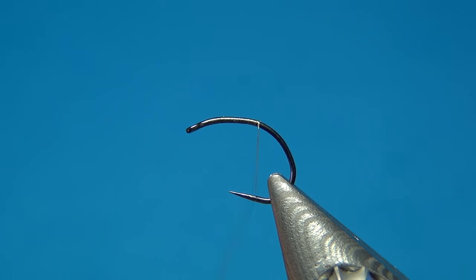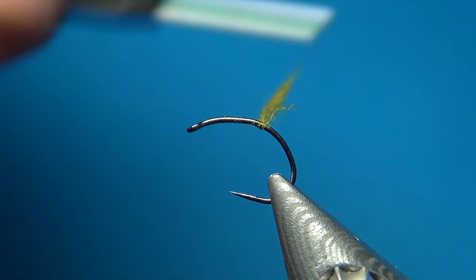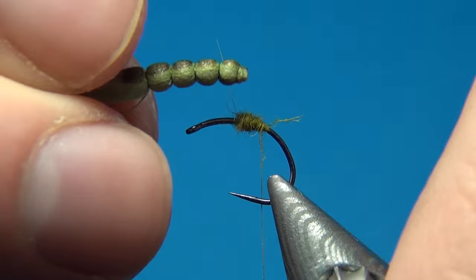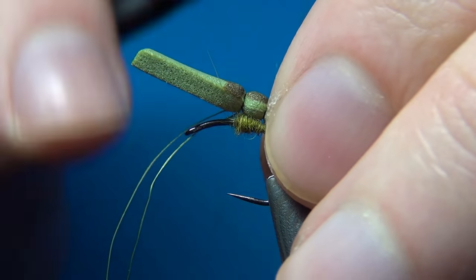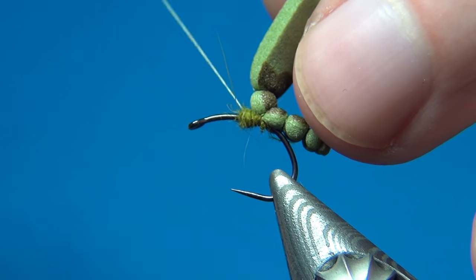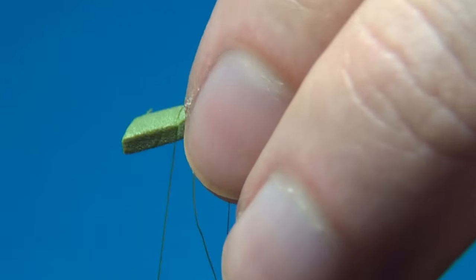To blend the foam body with the rest of the fly I'm going to apply just a little bit of dubbing — here I have some opossum dubbing in the color olive. Just a thin layer right about where the barb would be if this hook had a barb. Then grab your foam body — as we made four segments, I'm going to attach this in between the third and the fourth segment, right at the back of this dubbing. A few turns — you don't want to pull too tight or you'll cut right through the foam. Then up to the next segment and we're going to tie this down as well.